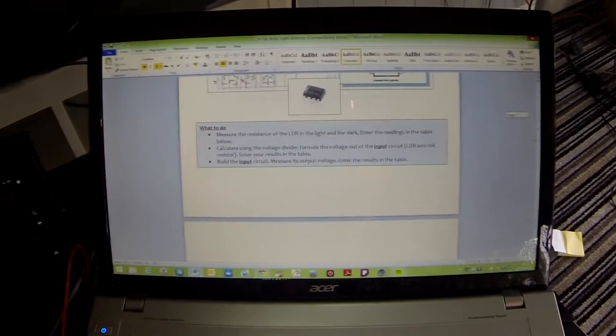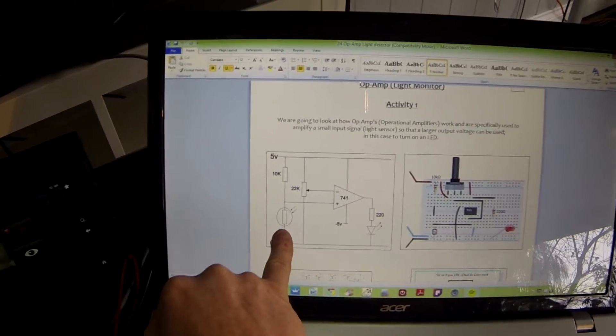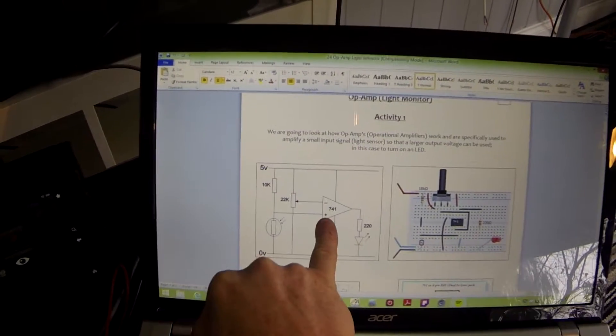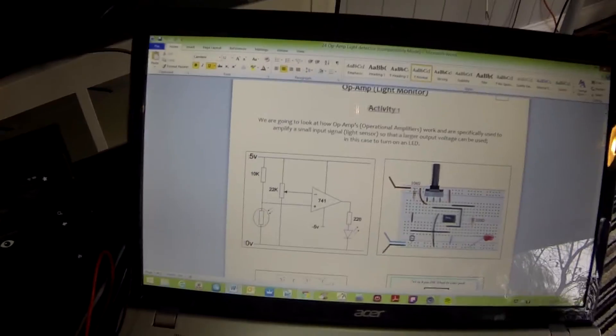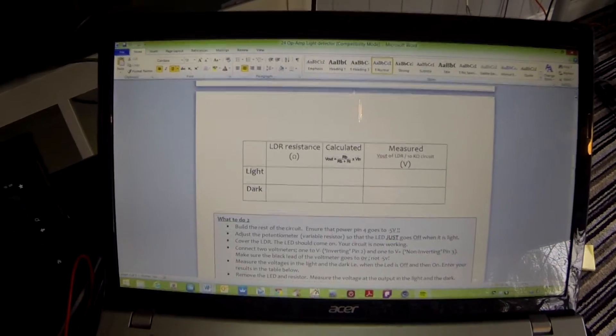So what we're going to do first — this is a simple light-sensing circuit, so that when the voltage at the non-inverting input changes because of the light falling on the LDR, the output voltage will change and hopefully will turn the LED on. First, we're going to go back to an old experiment and measure the resistance of the LDR in the light and in the dark.